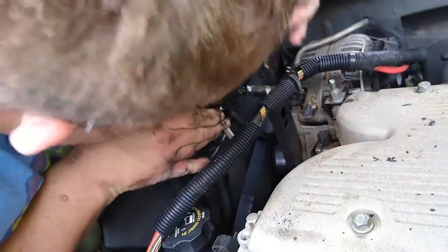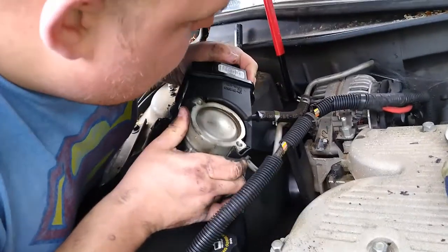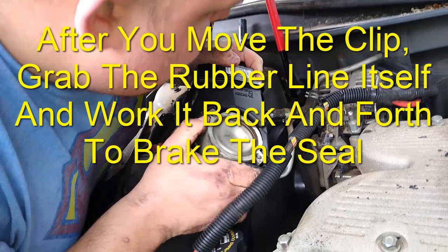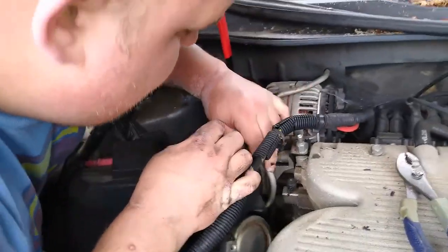There we go — you either broke it or broke it loose, one of the two! There you go, one ringy dangy.